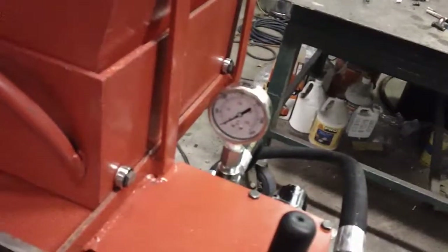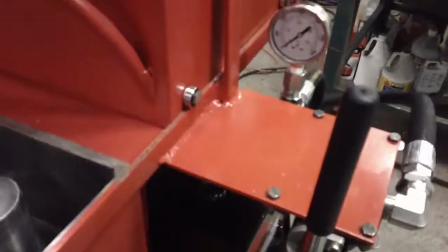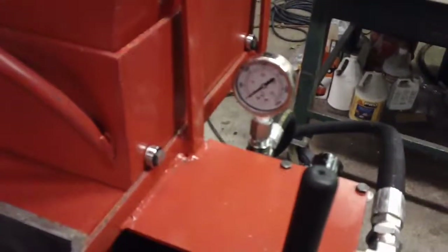I've got a gauge over here tracking the pressure, and that helps you know if you've got your mold set right for the amount of pressure. I've got bolts set over here, and when this thing is closed it will limit how far it will come up, so you can adjust it over there.